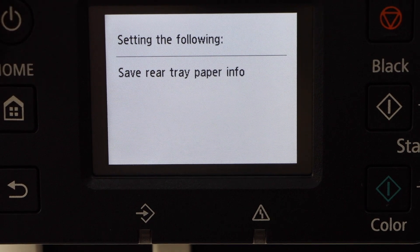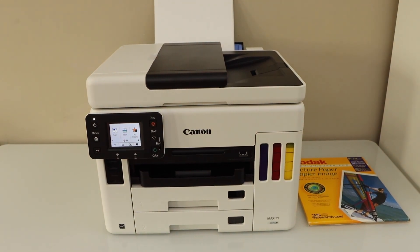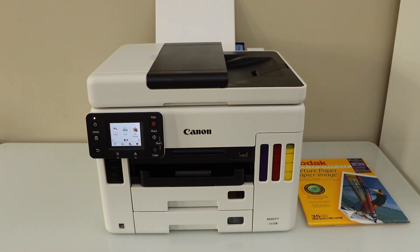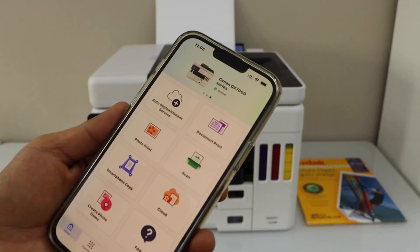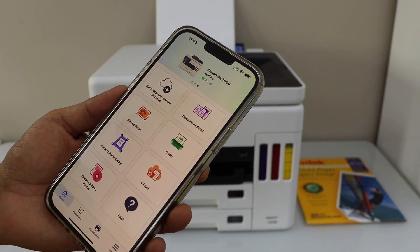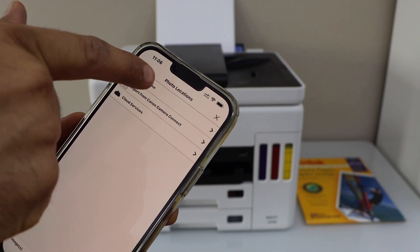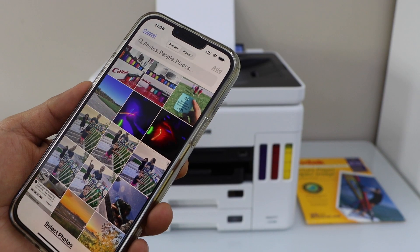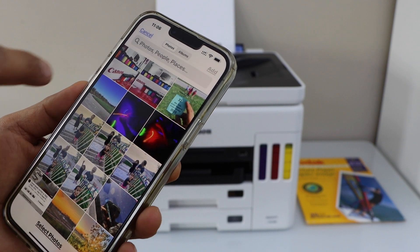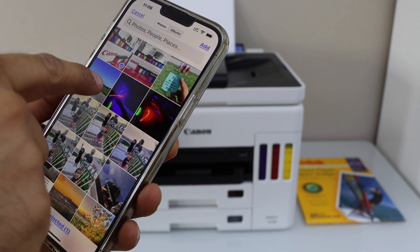Go to the home screen. If you are going to print with a smartphone you can use your laptop or MacBook — I'm going to use my iPhone. Open the Canon iPrint app. Make sure your printer is connected to the device. To print photos, click on photo print, select smartphone, and select the photos you want to print.